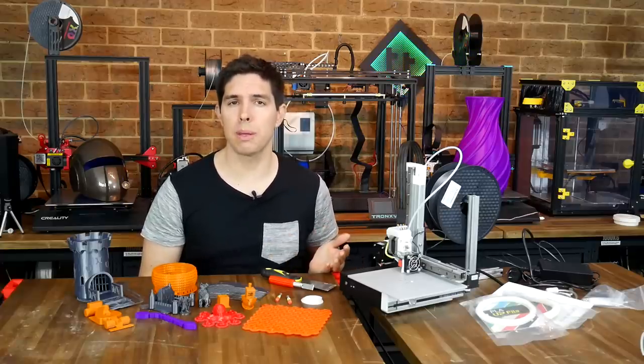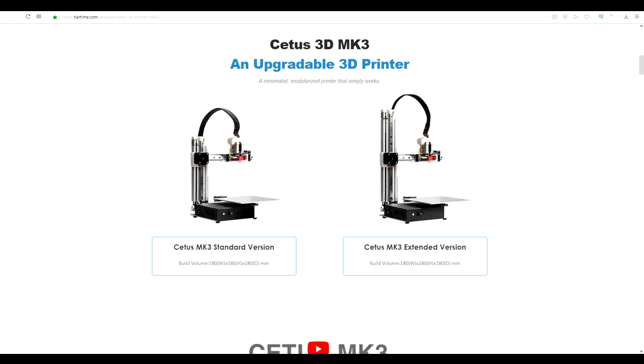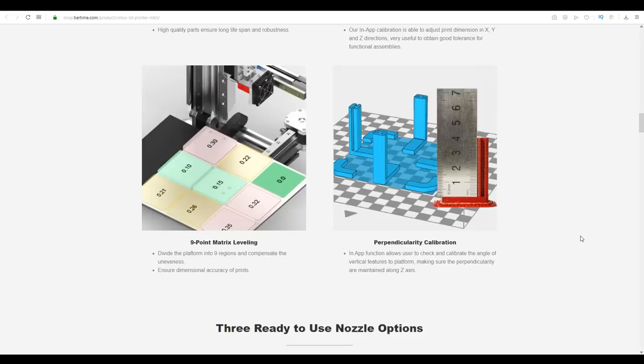My review is a little bit mixed, so we'll start by looking at the machine specs. The Cetus Mark III is the third iteration of this printer from T-Time, which you might know from the UP series of 3D printers. It comes in a standard model with a 180mm cubed build volume, and an extended version with the same X and Y that extends the Z axis up to 280mm. Its main claim to fame is precision, thanks to linear rails and guides on all axes, along with 9-point matrix levelling for the bed and calibration in the slicer.